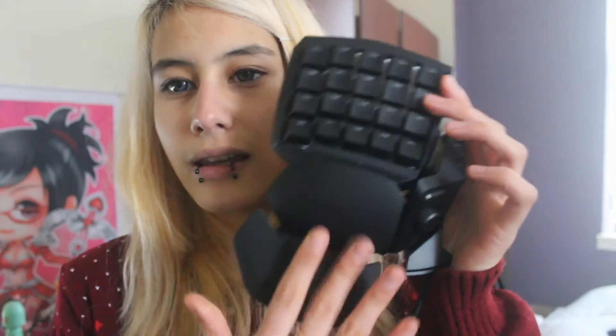Now the Orb Weaver — this is something I actually went out and bought myself because I really wanted one. It is a keypad which has 25 buttons. You've got an adjustable wrist rest with knobs on it, and it has the same mechanical switches as my keyboard — very loud and clicky. It also has this little thumbstick which you can move around kind of like a mouse, plus two thumb buttons.